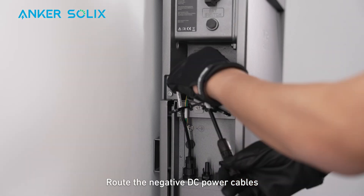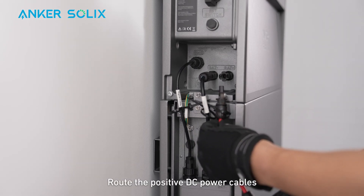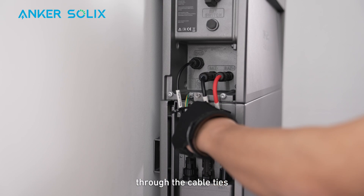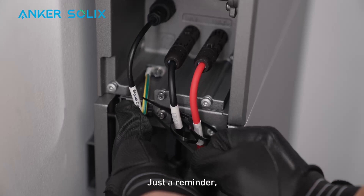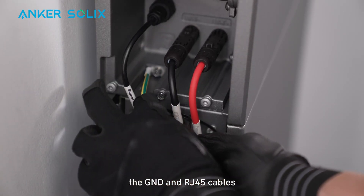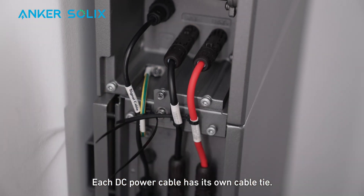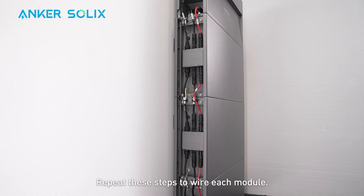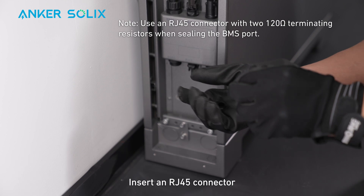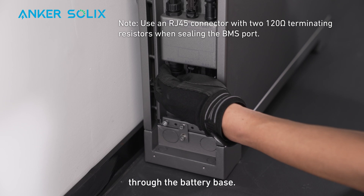Route the negative DC power cables through the cable ties and insert the cables into the module's negative power ports. Route the positive DC power cables through the cable ties and insert the cables into the module's positive power ports. Just a reminder: the GND and RJ45 cables are secured with the same cable tie, while each DC power cable has its own cable tie. Cut off any cable tie excess. Repeat these steps to wire each module. On the bottom battery module, insert an RJ45 connector with 120 ohm terminating resistors through the battery base.